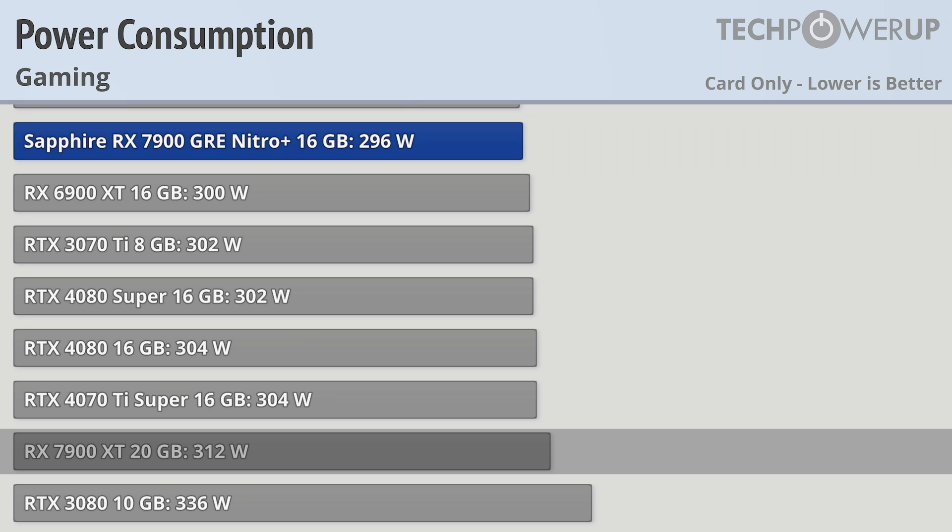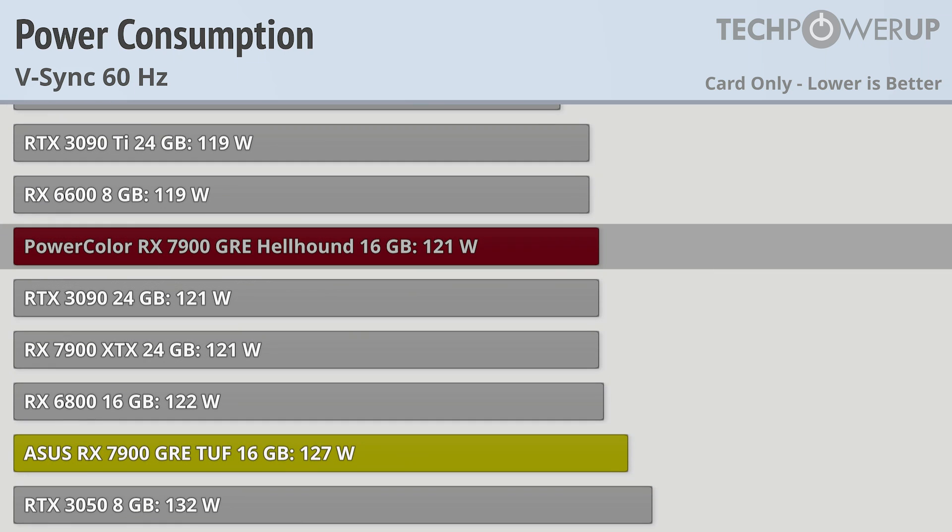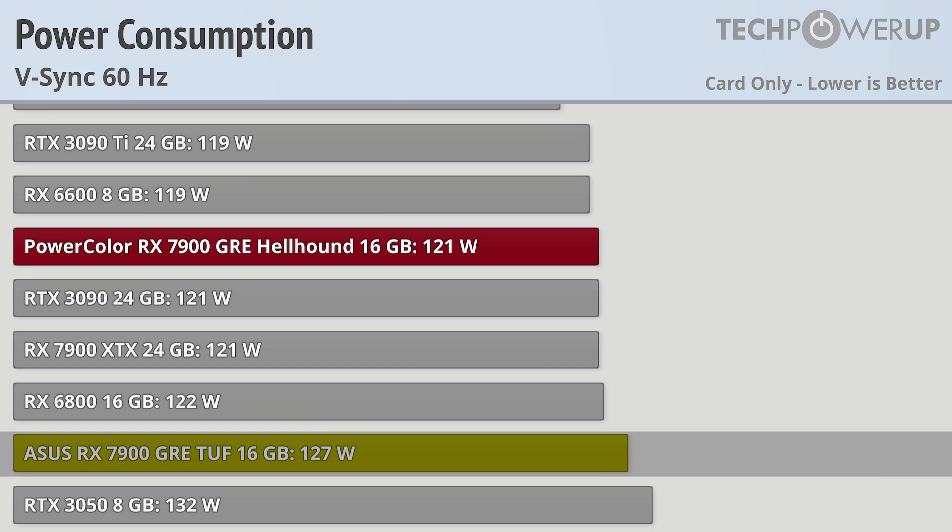Overall, faster cards tend to use more power, but that changes a bit when we V-Sync at 60Hz. Suddenly the ASRock Steel Legend is the most efficient at 94 watts, followed by the Sapphire Pure, Pulse, and Nitro Plus. The two relative outliers are the PowerColor GRE Hellhound at 121 watts and the ASUS GRE TUF at 127 watts. Both these cards do have a slightly higher clock speed while gaming compared to the others, especially the Pulse, so there's probably some loss in efficiency trying to hit those higher targets.